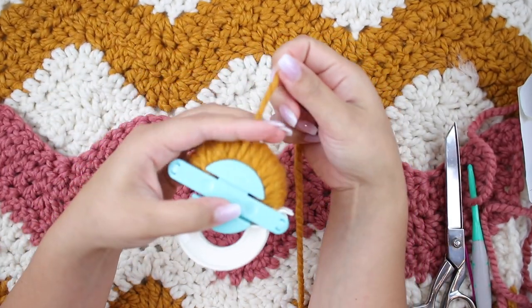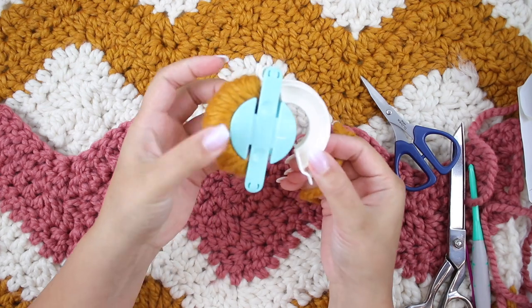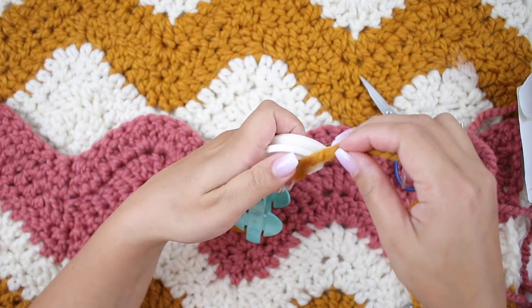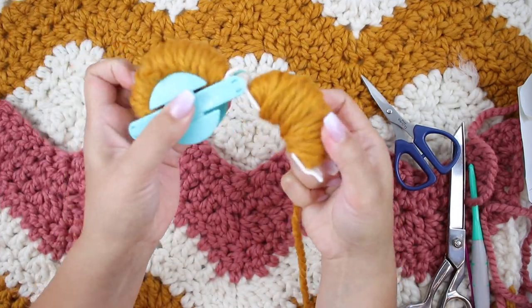You can use your scissors to cut the yarn and now we're going to repeat the same on the other side. Make sure it's super tight and wrap your yarn around as full as it can get, just like this.